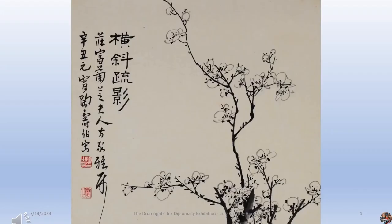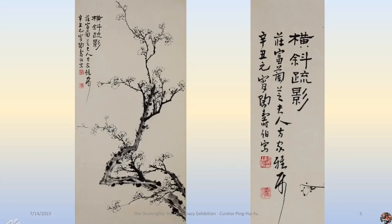This painting is very ethereal, and his inscription is also recognized as one of the best calligraphies among artists. The title of the painting means the branches and sparse shadows of plum blossoms. The inscription notes that in 1961, during the Lantern Festival on January 15 of the lunar calendar, Tao Shobo gifted this painting to Mrs. Florence Drumwright, who was also a proficient artist in Chinese painting, for her appreciation and enjoyment.